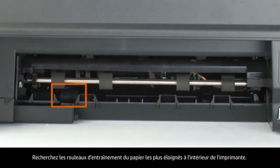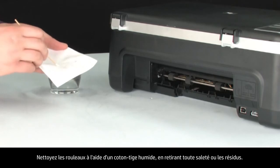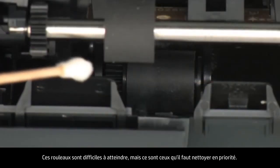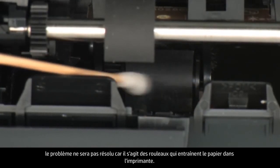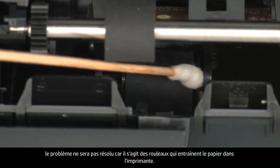Look for the paper pick rollers farther inside the rear of the printer. Clean the rollers with a moistened cotton swab, removing any buildup or debris. These rollers are difficult to reach, but they are the most important to clean. If these rollers inside the printer are not cleaned, this problem will continue, because these are the rollers that feed paper into the printer.